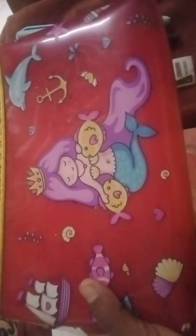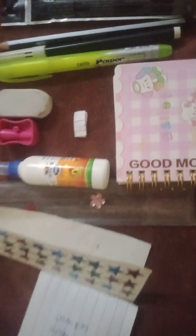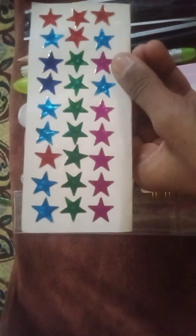Hey guys, today I will organize my pouch. This is my pouch and this is the material I will put in it. The first material I will put is my school timetable. The second material I will put is my straw.